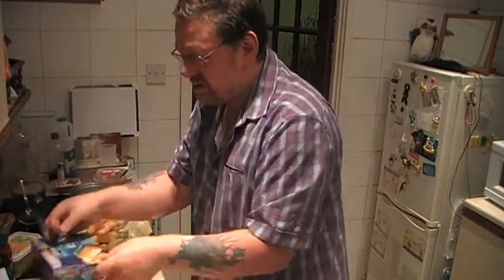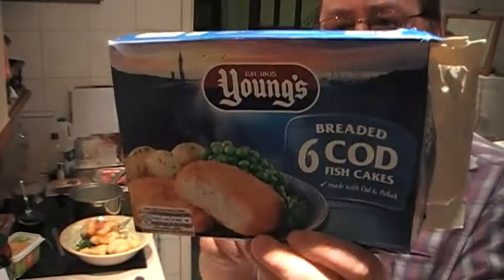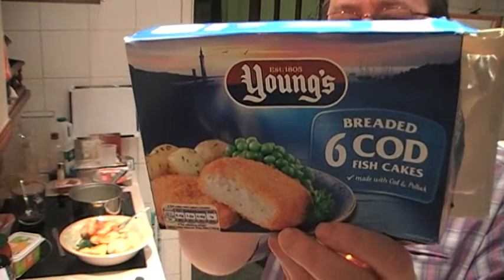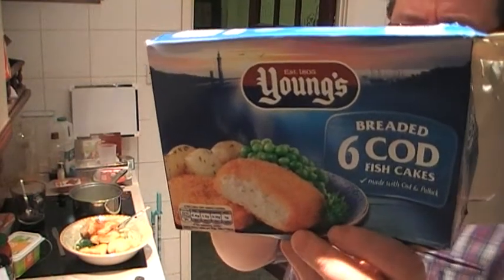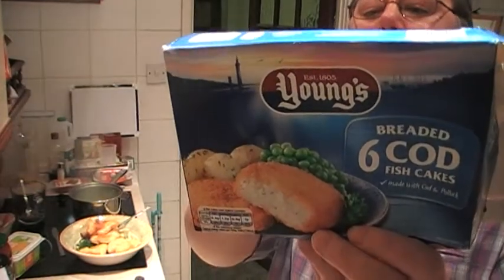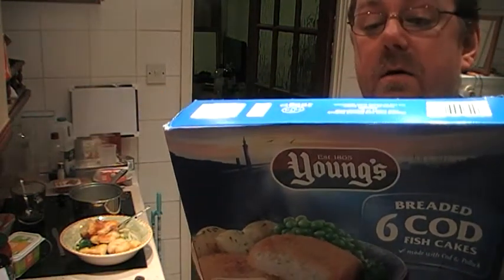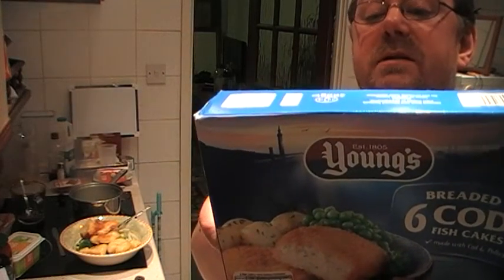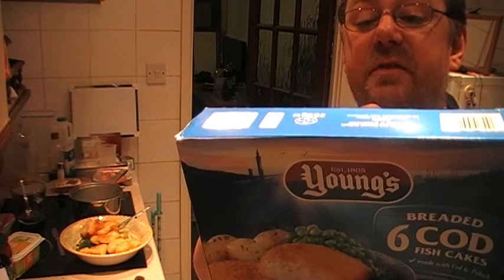We've still got the main ingredient, which is Young's Breaded Cod Fish Cakes. Reading the ingredients: partially reconstituted dried potato, minced cod at 16% — highlighted as fish, in case you don't know that cod is a fish — and minced Alaskan Pollock at 15%. So these fish cakes are 31% fish.